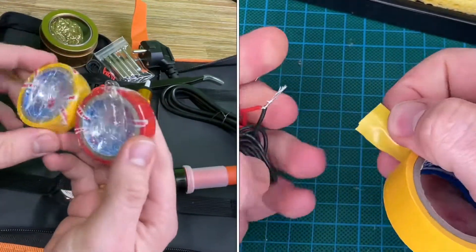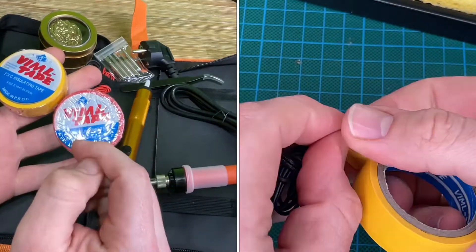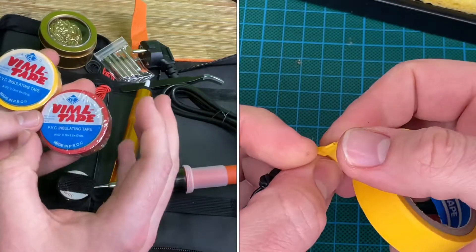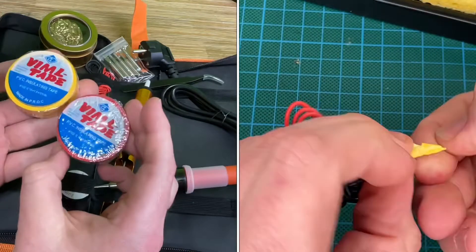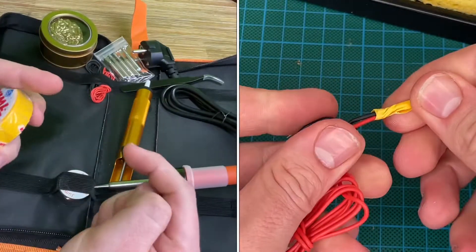There's more — we have a voltage tester in the set. We can use it for an electronic live cable check. If the lamp lights up, that means there is electricity, and we have to make sure it does not harm us.